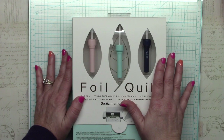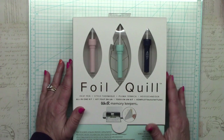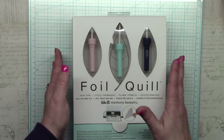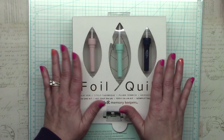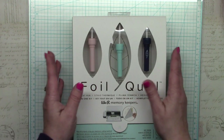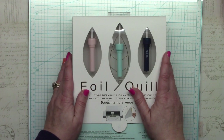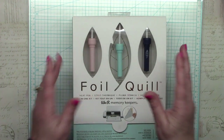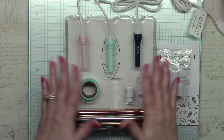There was a problem with We Are Memory Keepers releasing the product on time, so a lot of retailers are backed up or have small stock currently, including Swing Design, which sent this much later than expected. But they sent it as soon as they could. So I'm going to open the box, take everything out, and then come back to go through what's included.